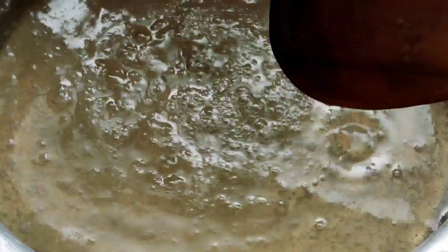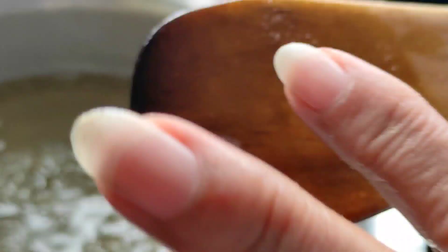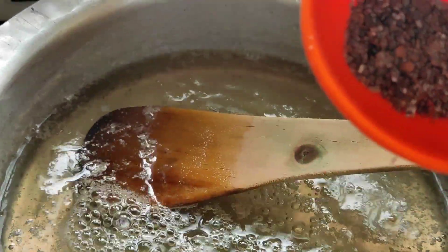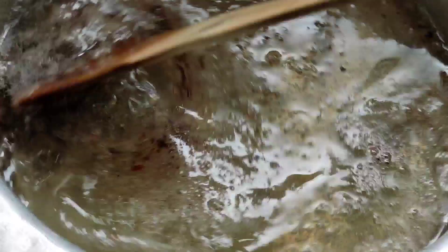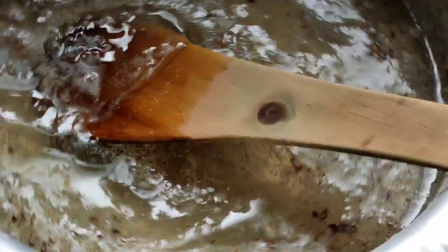Our sugar syrup is ready. To test it, take a little on your finger — it should feel nice and sticky. Our syrup is ready. Now we'll be adding 8 to 10 cardamoms — I have made a powder — and we'll add that to give a nice flavor and taste to the Gulab Jamuns. Now we will switch off the flame as the chashni is ready.